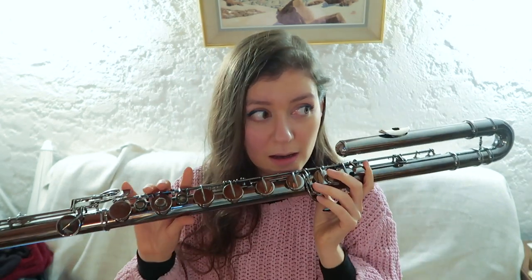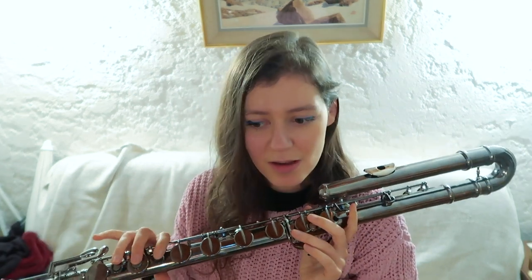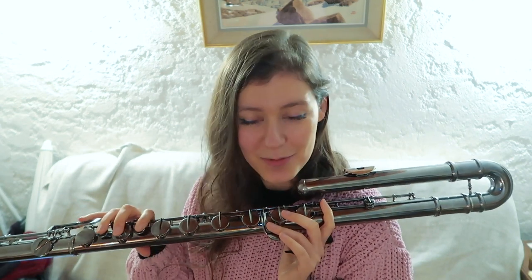I think those are all the extended techniques I wanted to talk about. This video is already quite long — about 16 to 17 minutes. If there are any techniques I've missed — and I'm sure there are — I can do a part two video. Just leave a comment below with any techniques I might have missed. Thank you very much for watching. I'll probably upload a video about the alto flute next and its extended techniques. See you on my next video. Bye.